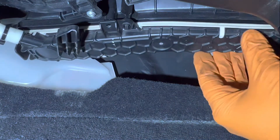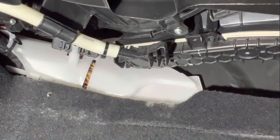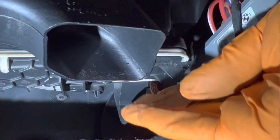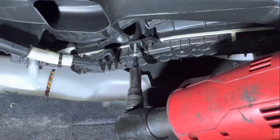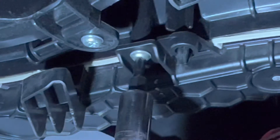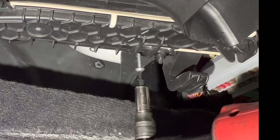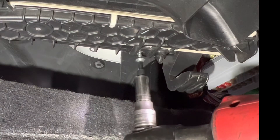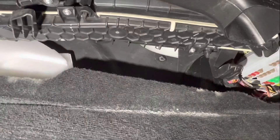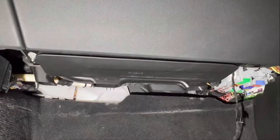Put in the clips — one on the left, you'll hear a click in, and then one on the right. Once you get your clips back in, go ahead and install the two T20 screws. Pay attention to how much torque is going into this — it's not much. Again, I recommend you don't use electric tools. Just use your hand tools and you will not strip out those threads. Once it comes to an end, stop — you're pretty much good right there; don't go any further.